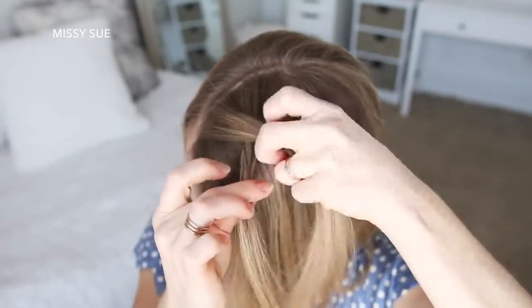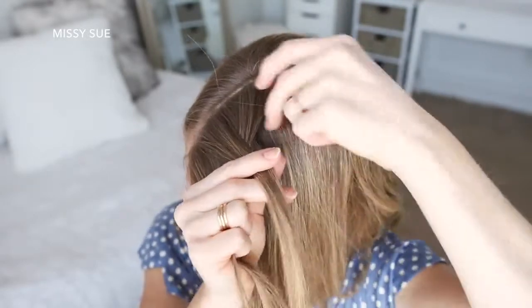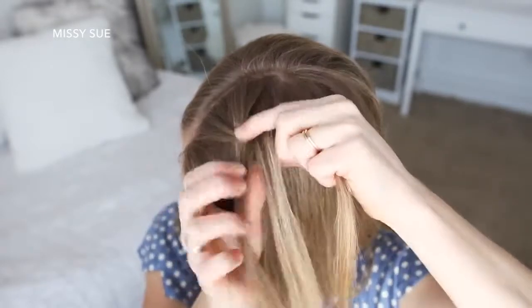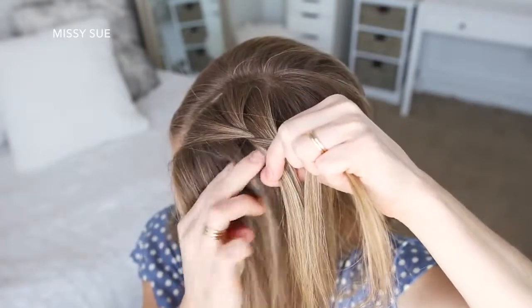Now I'm going to combine the middle and right strand together to switch to a fishtail braid. I'm going to take a small piece from the right side, cross it over to the left, pick up a new section of hair and cross it over to the left side. Then I'm going to cross a small piece from the left side over to the right, pick up a new section of hair and cross it over to the right side.